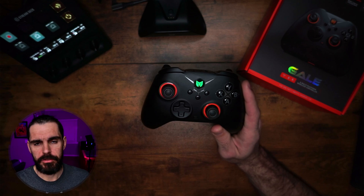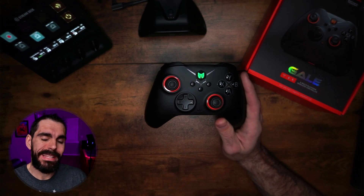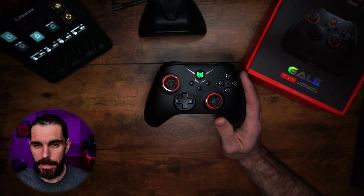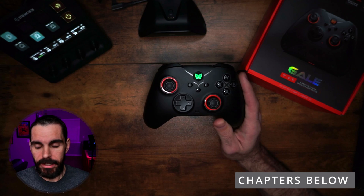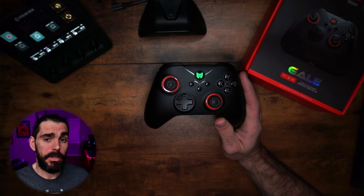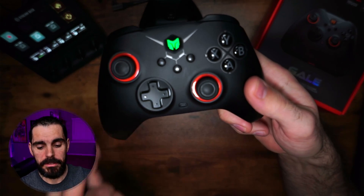Now I'm going to show you how to use everything on the controller without the app, and then we'll go into the app last. I do have chapters below if you need to jump around. All I ask is that you hit the like button and comment below — it helps the algorithm and shows me I did a good job.